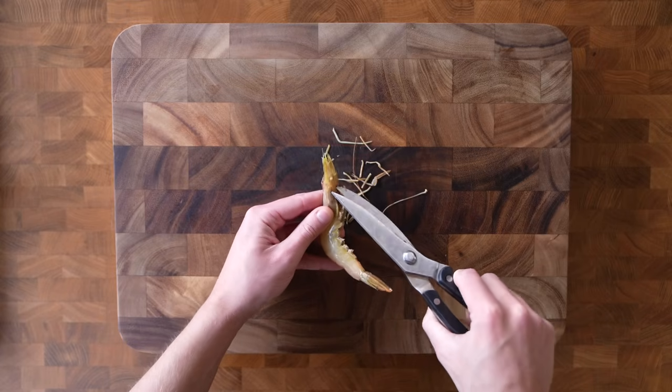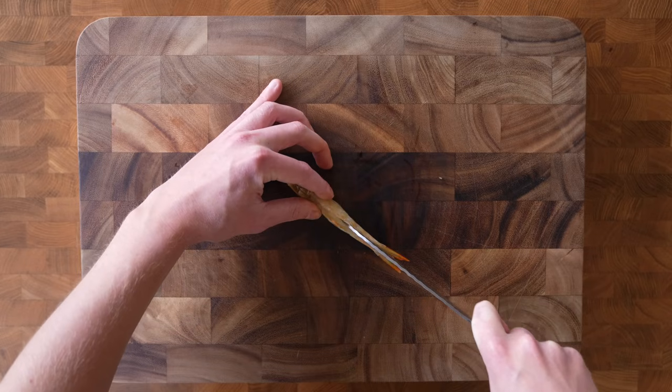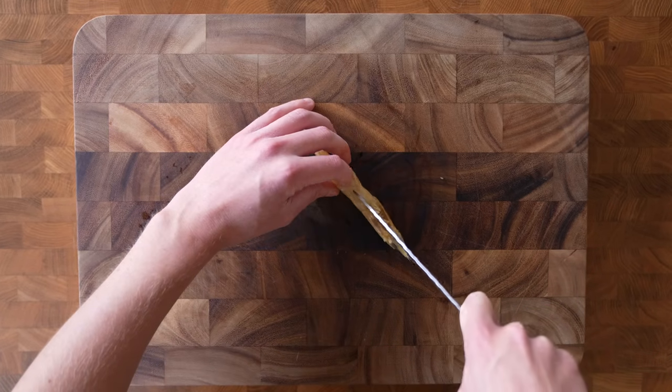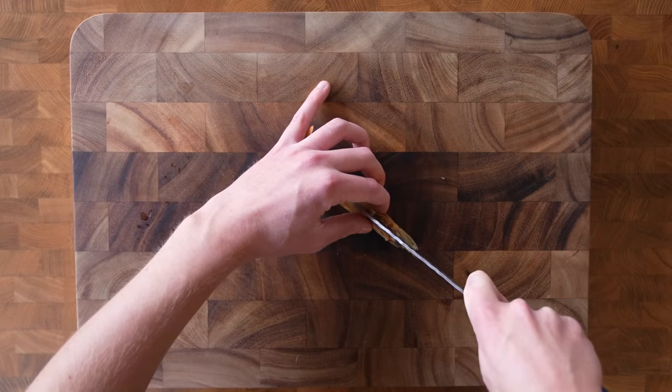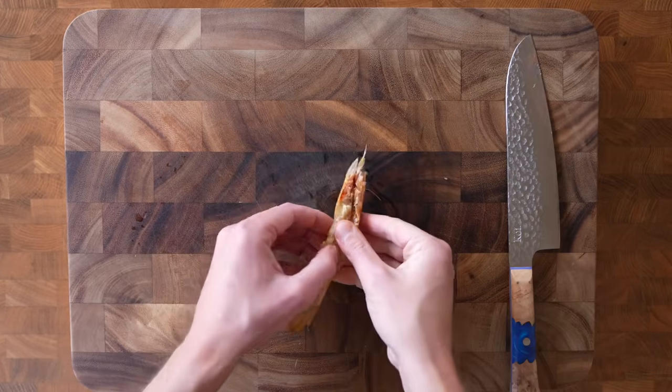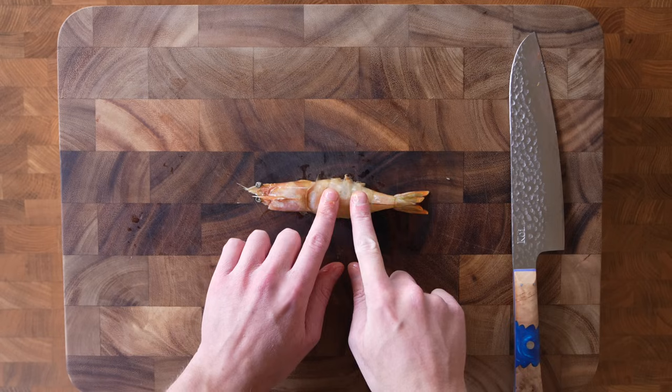I am going to be butterflying the prawns and cooking them in the shell, but of course you don't have to do that — you can take the shell off completely and remove the head. To butterfly them, I'm just laying them on their back and using a sharp knife to cut through the flesh, stopping at the shell. We don't want to go the whole way through because we want them to be able to open up.